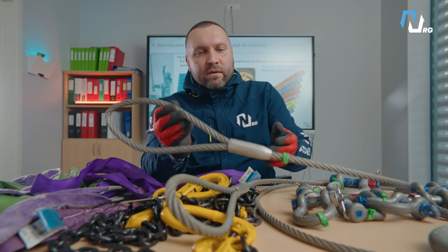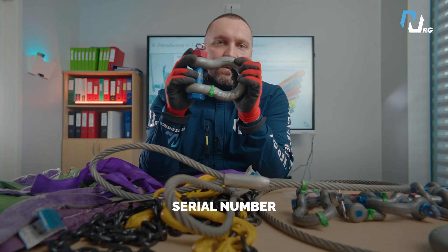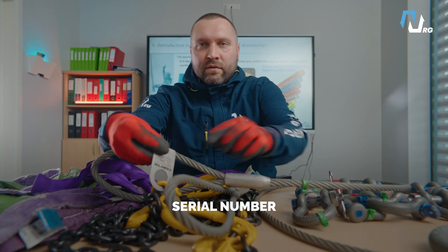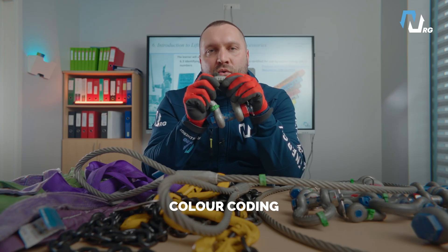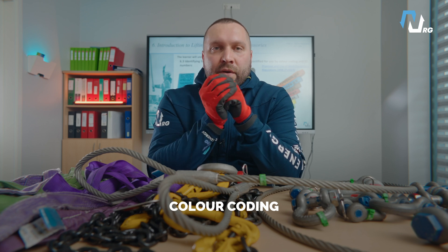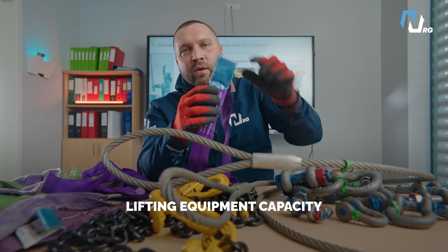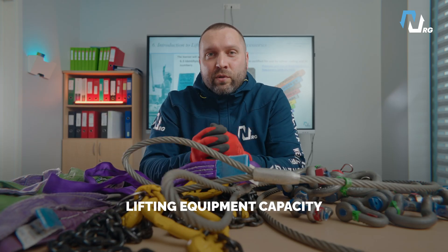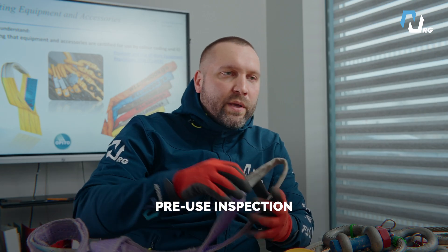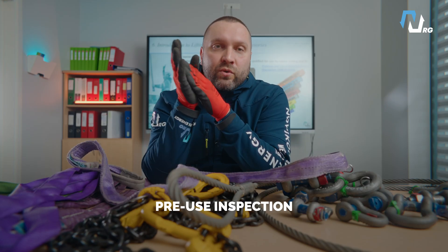Before starting any lift, take your time. There are a few things you must always check on your lifting equipment. Serial number: ensure all lifting accessories and equipment have a clearly visible and legible serial number. Color coding: verify that the equipment has the correct color code for the current inspection period as indicated on the valid certificate. Lifting equipment capacity: always compare equipment capacity with the weight of the load by checking the safe working load or working load limit — if it's not suitable, do not use it. Pre-use inspection: always conduct a visual inspection to check for any damages, signs of wear, or defects. Do not use damaged equipment.